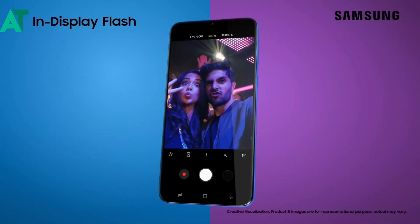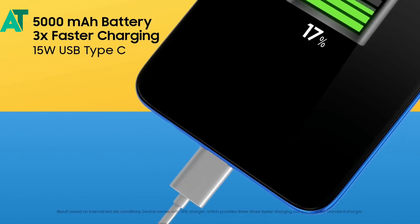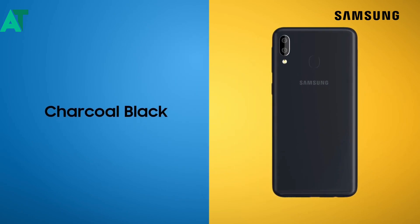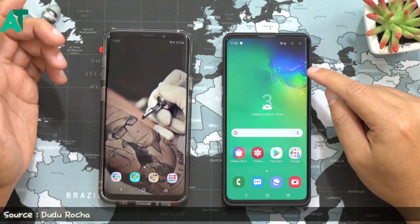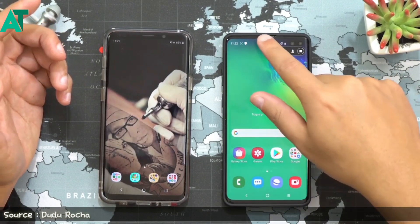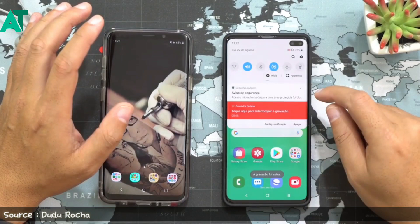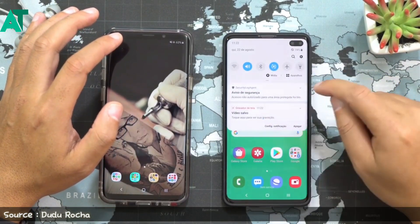Samsung is going to build a built-in screen recorder in One UI 2.0. Previously, users had to rely on a third-party application for screen recording. But with One UI 2.0, Samsung will officially build the screen recorder into every smartphone. This is a great and useful feature. I think Samsung already introduced this on the Note 10 with One UI 1.5, and with 2.0 it will come to all Samsung devices.